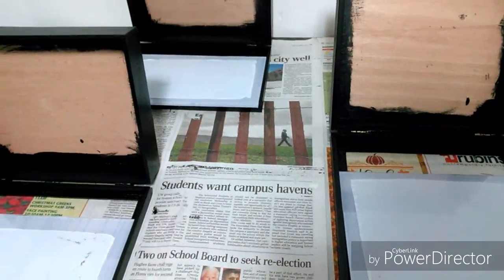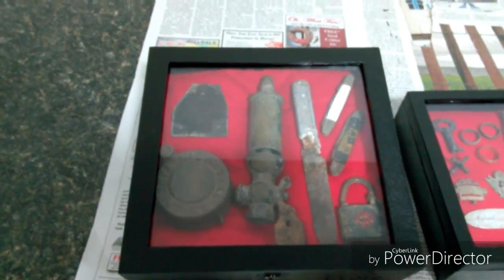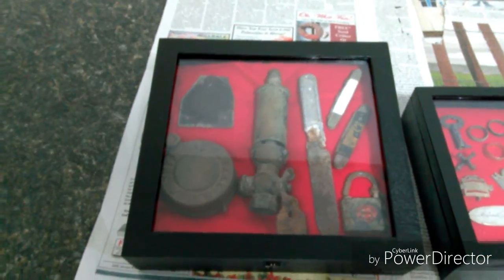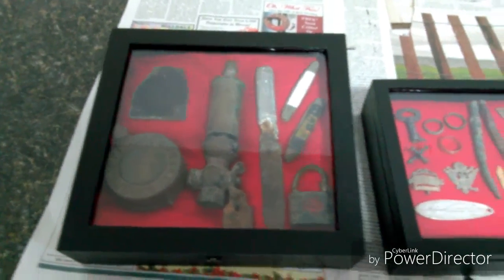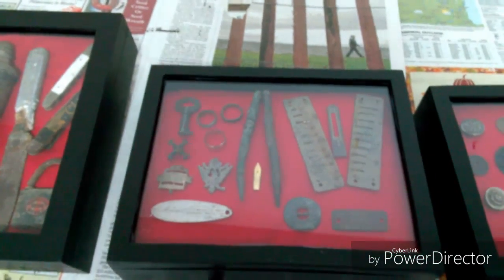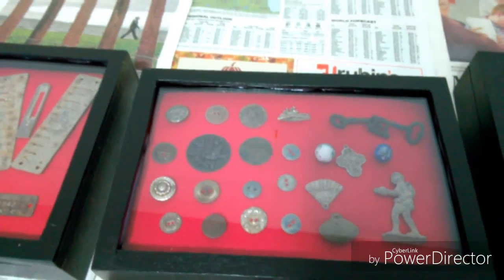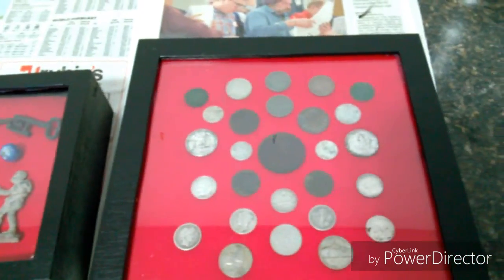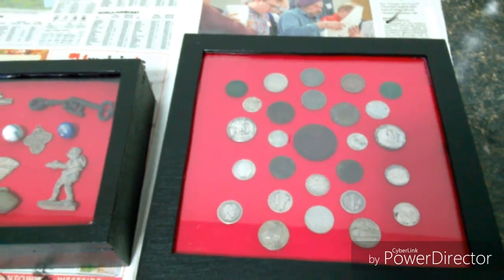I'm going to put my glue down on this edge, turn this over and seal it in. We'll take a look and see how they turn out. Here are my displays all finished up and filled up — these are all items I found in the little unincorporated town that I live in. Hope you like them.